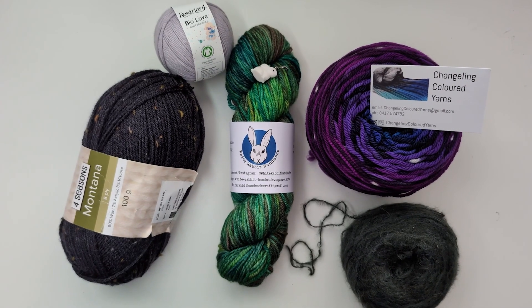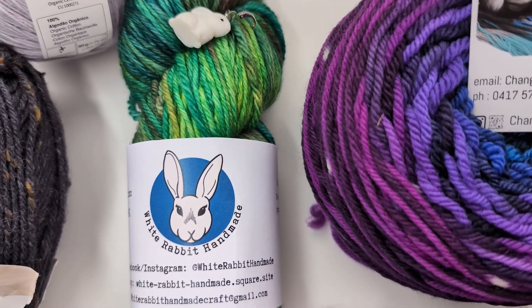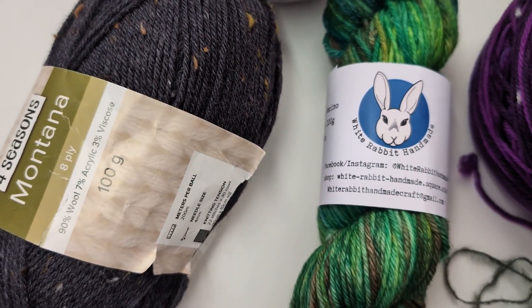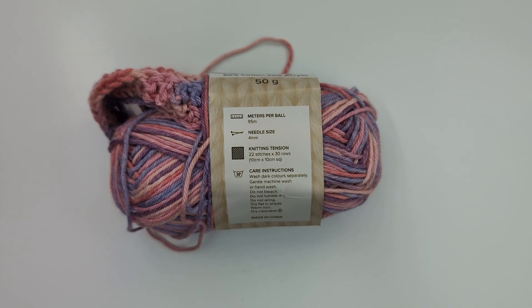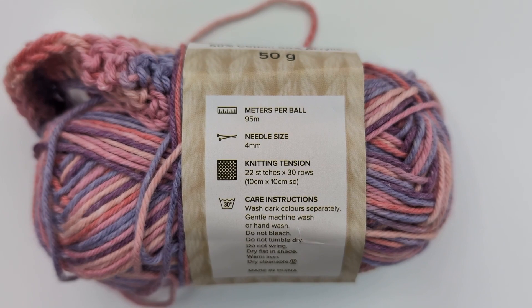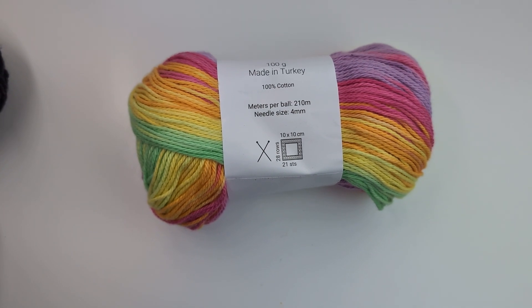The next thing we need to think about is yarn — or wool if you're in Australia and you call every kind of fibre wool. It comes in every kind of size you can imagine: really thin, really thick and bulky. It has different names in different places. For your first project, all that matters is that whatever you pick matches your hook size. To work this out we're going to use the label on the wool. The pattern was written for Brighton wool from Spotlight; it has a suggested needle size of four millimetres and a crochet gauge of 22 by 30 rows.